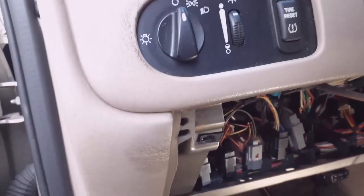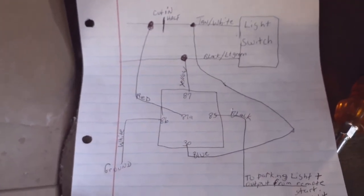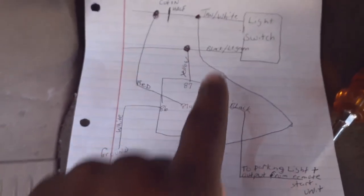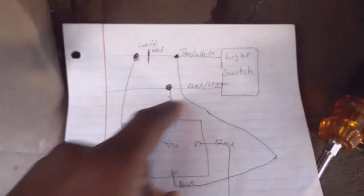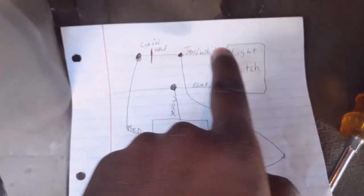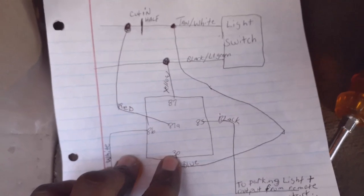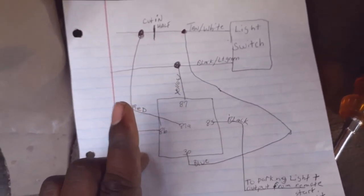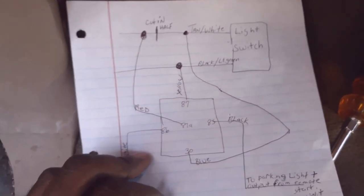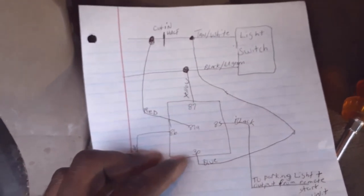I drew the diagram out. In your light switch you have a tan with white wire and a black with light green wire. You're going to cut the tan and white wire in half. On your relay — and I suggest learning relay numbers instead of colors because the color harness may not always be the same and sometimes you don't have a harness at all — so learn the numbers. I'm going to use number 30. You take pin 30 on the relay to the switch side of the cut tan and white wire.